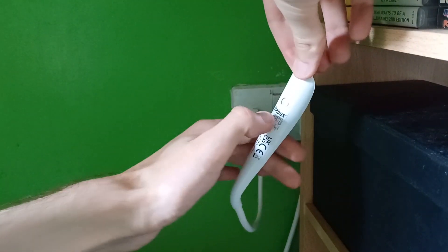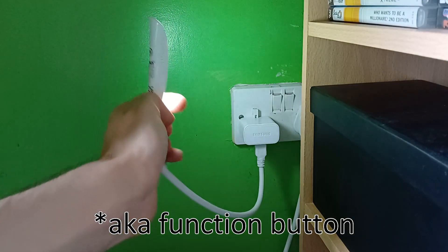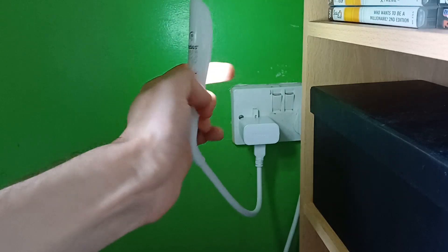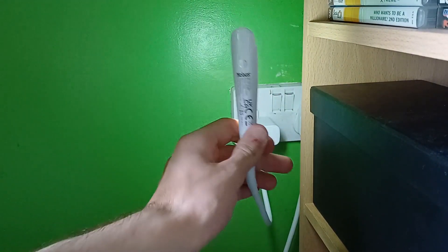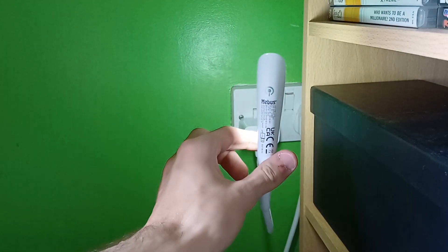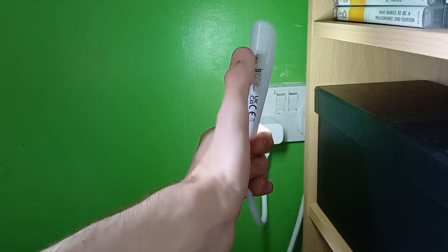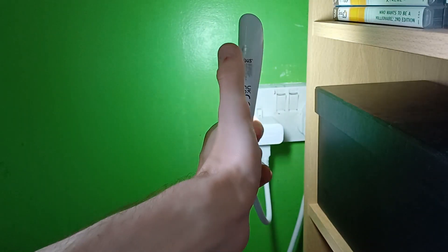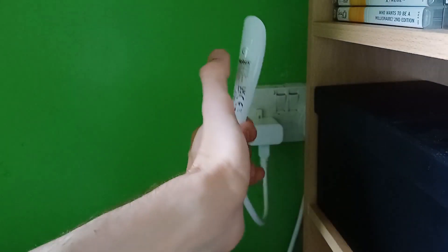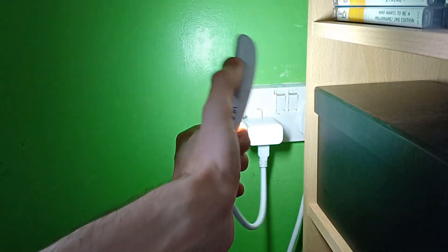There is a power icon, so I think you need to press that — oh, it worked! I'm going to have a look at the user manual. I just found out that if you touch the button once, the brightness goes up, and if you press it three times, it goes off.